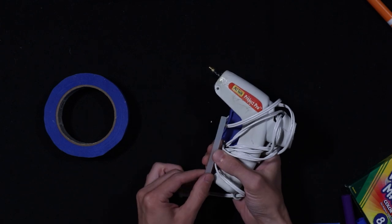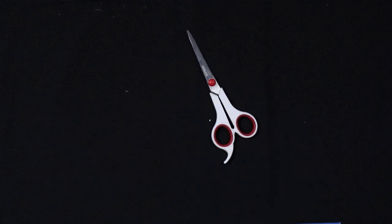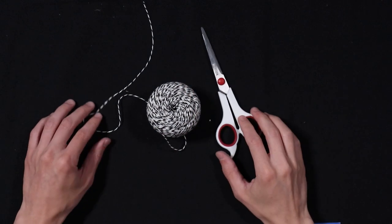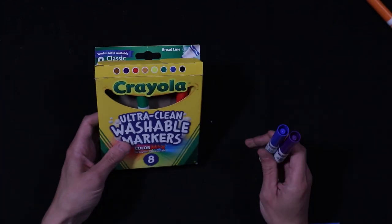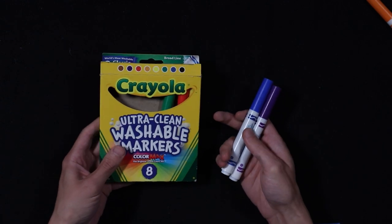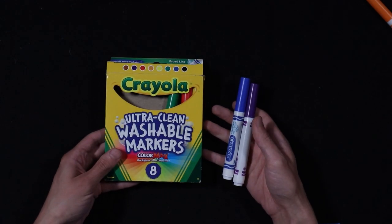Hot glue is a little bit better, but masking tape works just as well. You're also going to need some scissors and some string — any kind of string will do: yarn, hemp rope, anything that you have. And then the last thing you will need are some markers or color pencils or something to use to decorate your work.